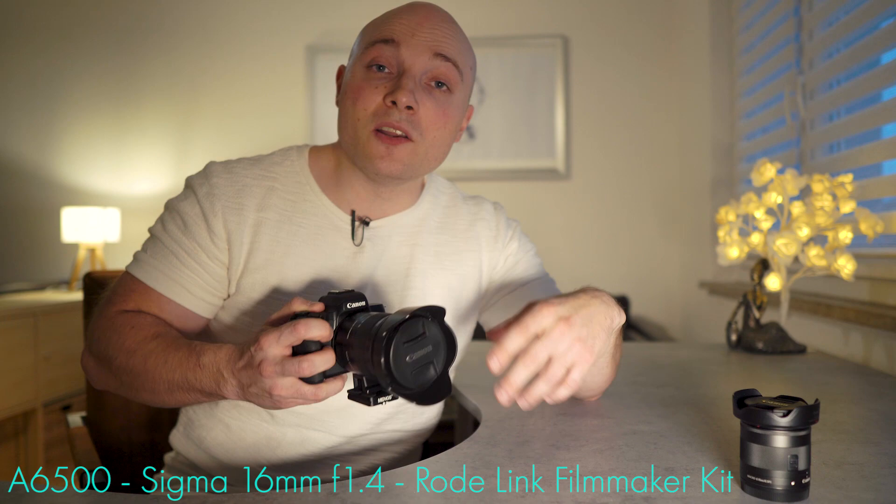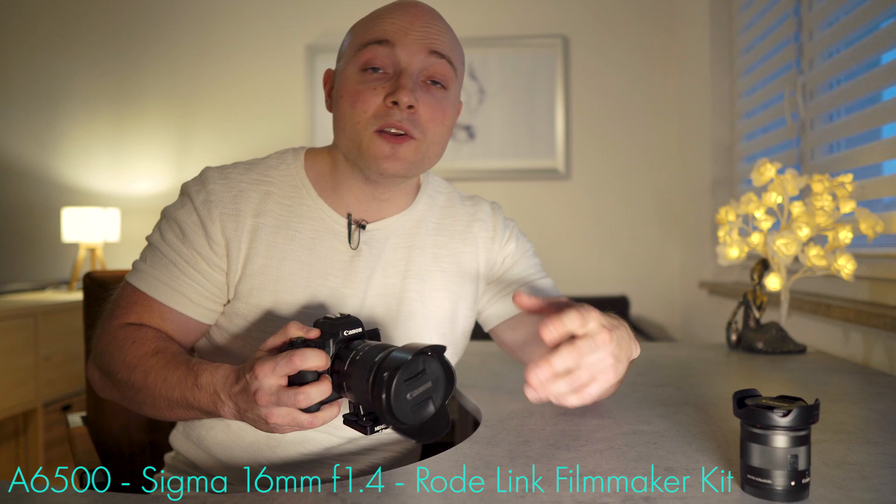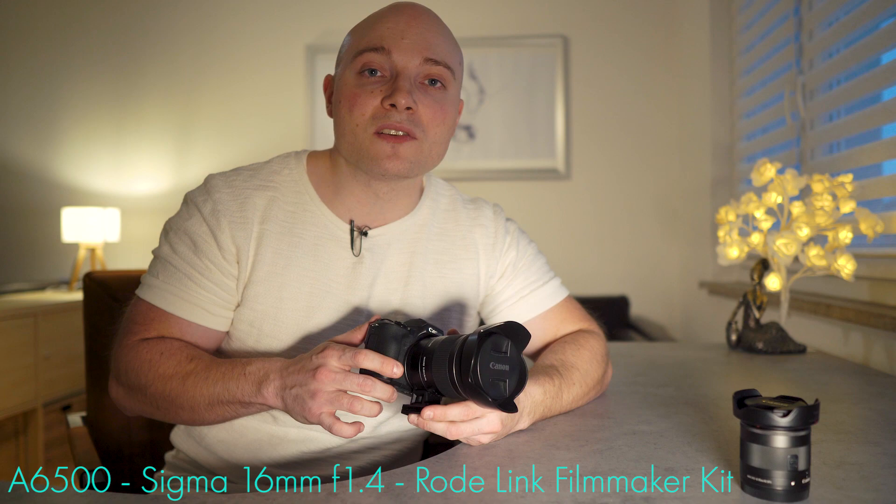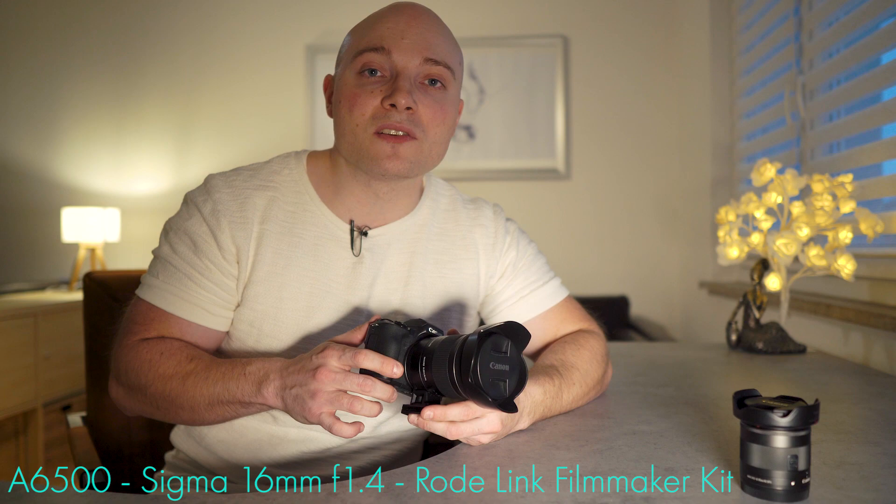And that's a wrap. I hope you got a good idea of what these lenses can and cannot do, and I hope this video helped you in deciding which one might be the right one for you. If you liked the video and found it helpful, please leave a thumbs up — it's greatly appreciated. Any kind of comment or feedback is welcome and I'll try to answer as quickly as possible. All the tech used in this video is linked in the description. Thank you so much for your time, thank you for watching, and hopefully see you again soon.